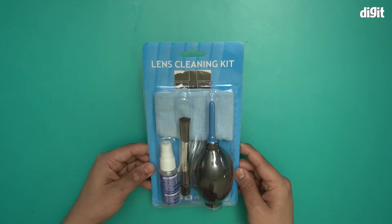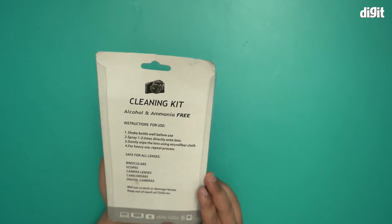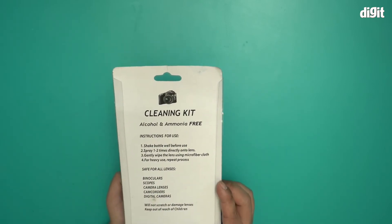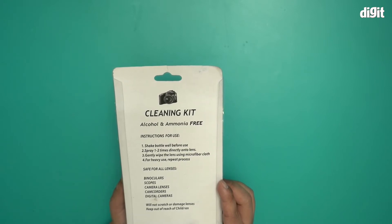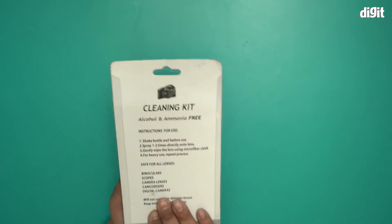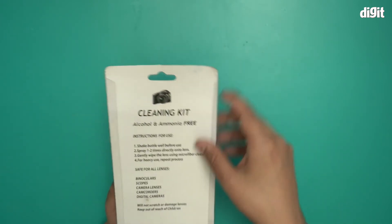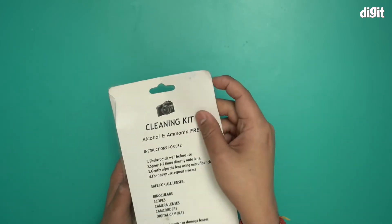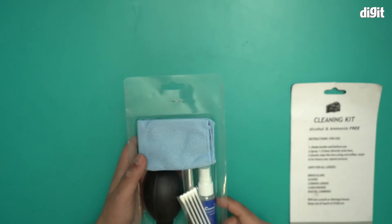Let me go ahead and open this on the back side. It tells you some instructions for use: shake the bottle well before you spray one to two times directly onto the lens, and wipe it with a microfiber cloth. This kit is very easy to open up — on the back you just need to remove this little piece and there you are.